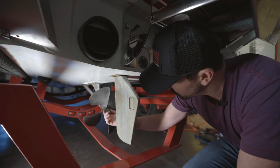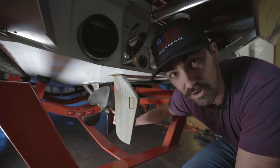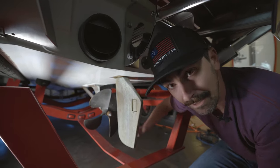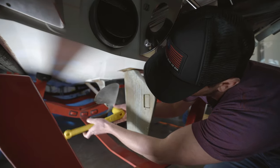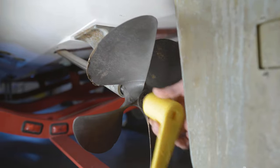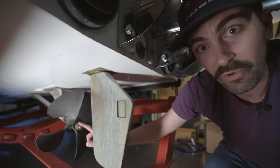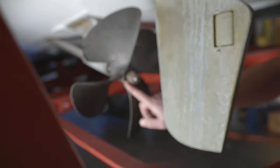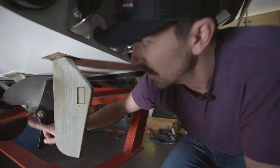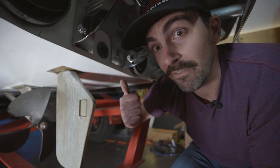First things first, we need to take off this retaining nut. It also hides what's listed on your propeller — the dimensions and how much pitch it has. We can't actually read ours very well, so we're just gonna remove this. Now that we have our nut loosened — we're not taking it off all the way to help with our C-clamp puller — we can see the markings: a 13 and a half by 17 and a half inch pitch. We realize that 17 and a half is not gonna be enough pitch to move all the weight we have going on.